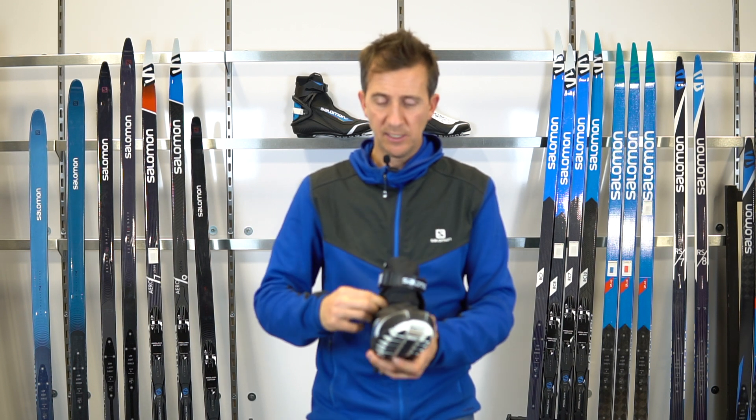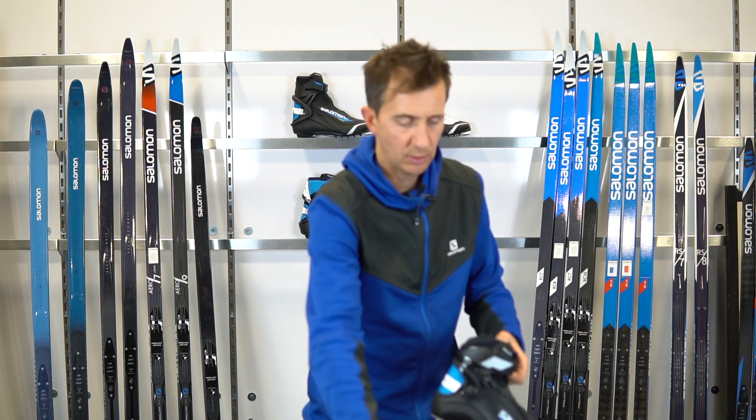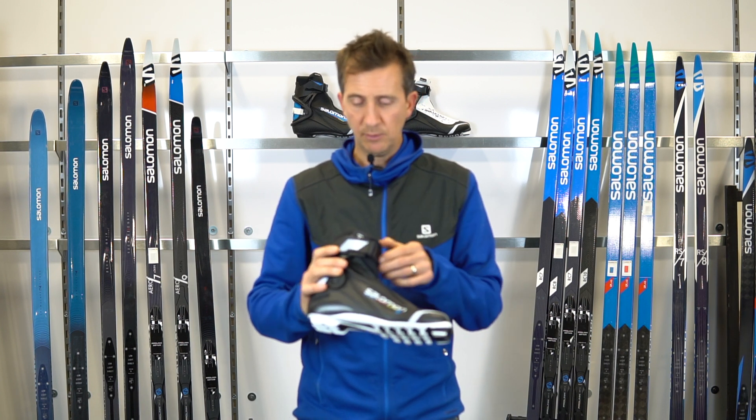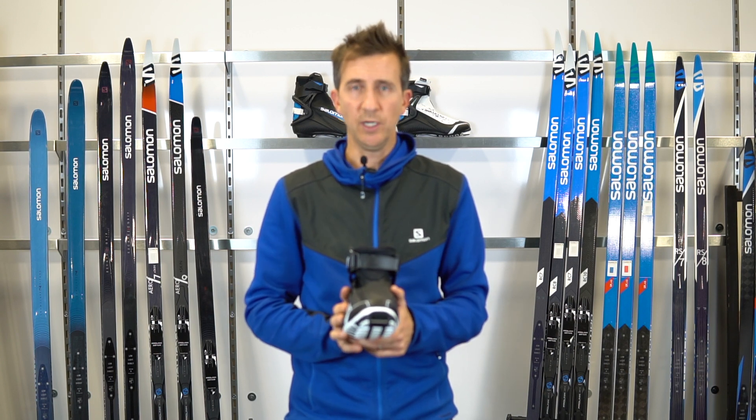The Pro Combi is super warm with a side zip to keep the elements away. On the R Combi side, you get a slight downgrade on ankle support — it's a little lower — but you still get the quick lace system on the inside, again with that side zip to keep the elements away.